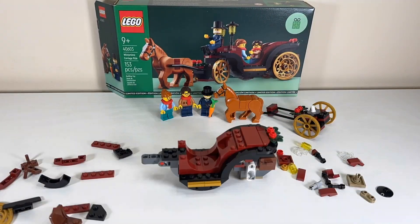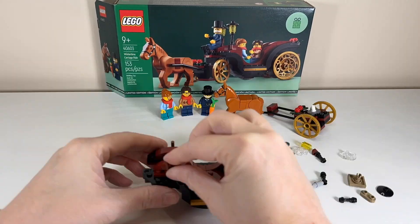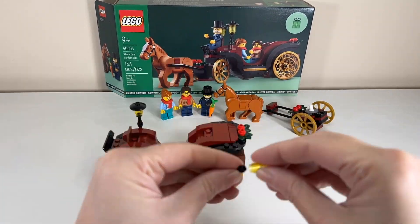I think it's perfect for a wintertime carriage and I'm glad they didn't pick a different colorway. The exterior is finished with a lot of polished curves, some tiles, decorative elements, and finally those beautiful wheels.